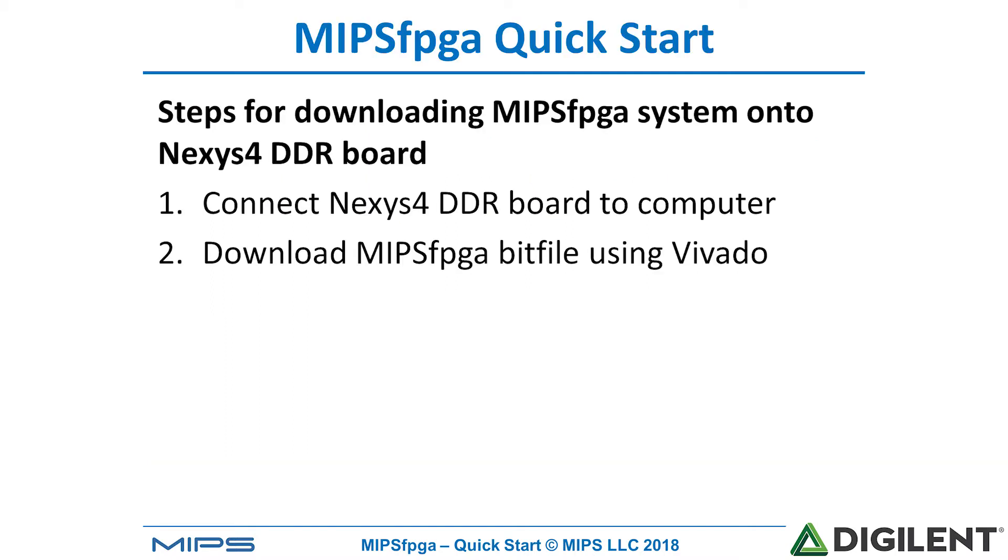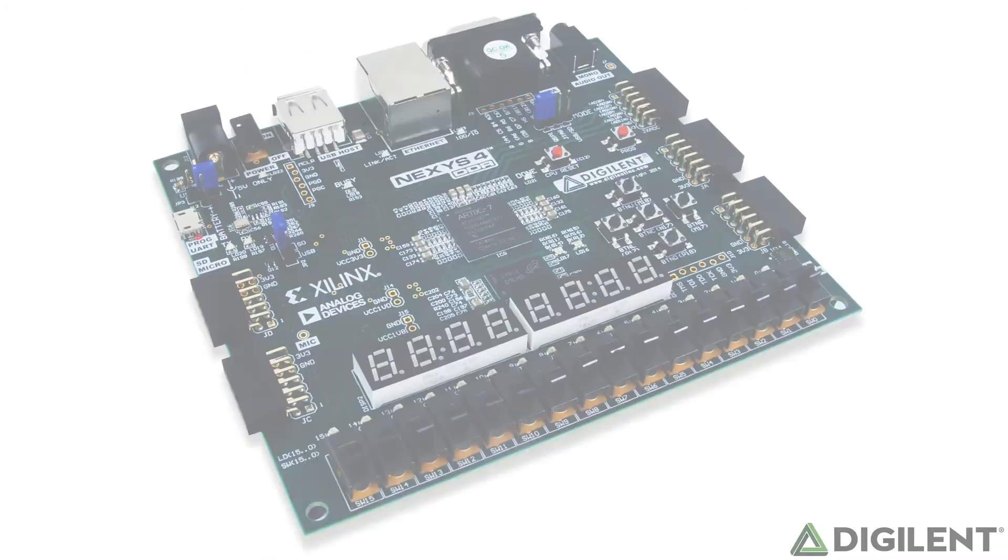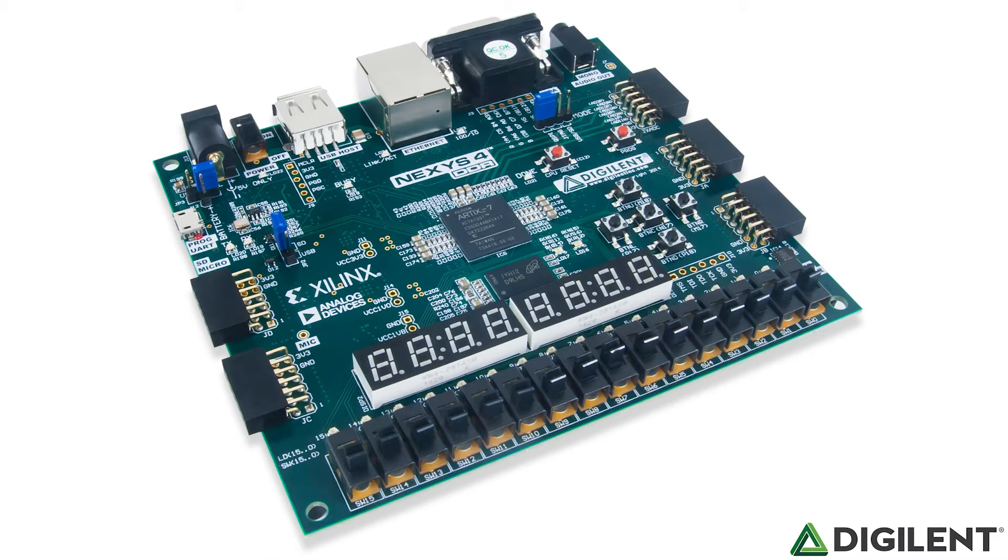The two steps are to connect the Nexus 4 DDR board to your computer and then download the bit file onto the Nexus 4 DDR board. As a review, this is the Nexus 4 DDR board. You can see the Artix-7 FPGA there in the middle of the board.